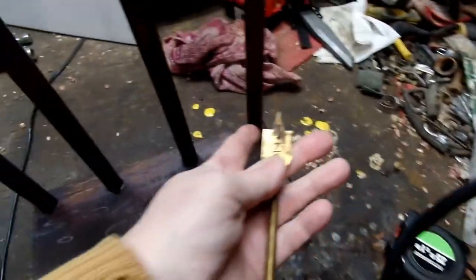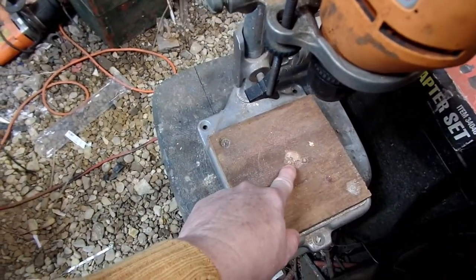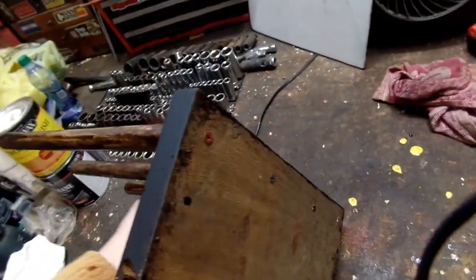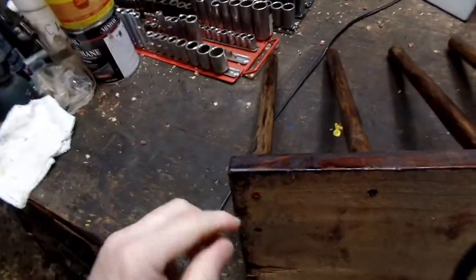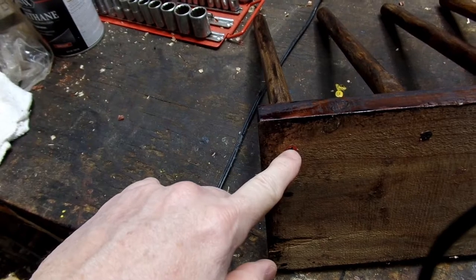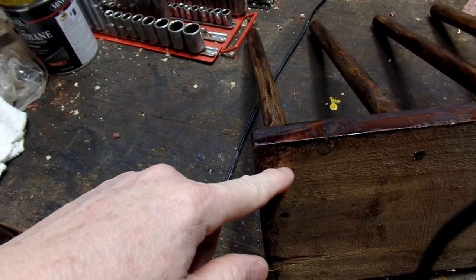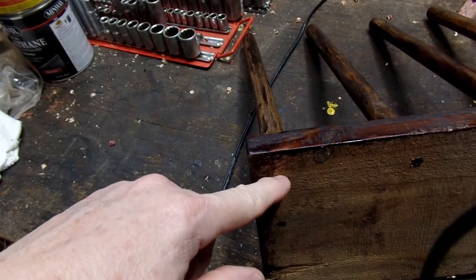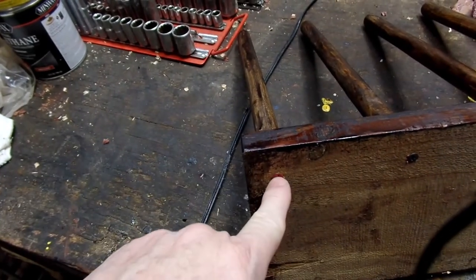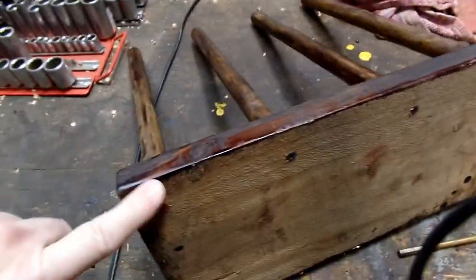I used this old-fashioned style drill press and this style of bit to drill the holes. As you can see, it leaves a little hole and pops a tiny hole through at the backside — so it doesn't come all the way through. There's about an eighth of an inch of wood left in there, and then I just run screws up in there and they're in nice and tight.